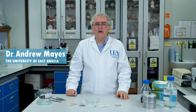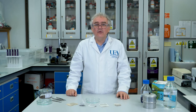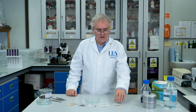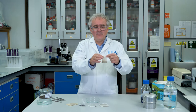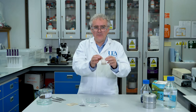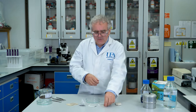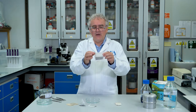Hello, my name is Dr Andrew Mays from the School of Chemistry at the University of East Anglia, and today I'm going to talk to you about tea bags. Tea bags are papery bags full of tea, and sometimes they take the form of these folded and stitched or stapled bags, but the vast majority of the tea bags we use every day are these so-called pillow bags.